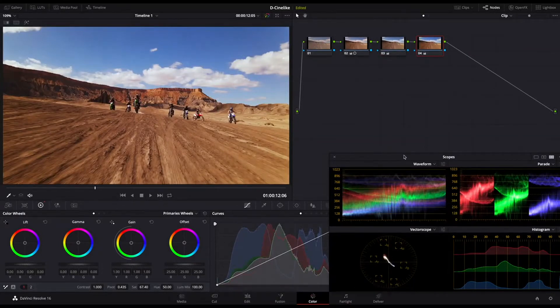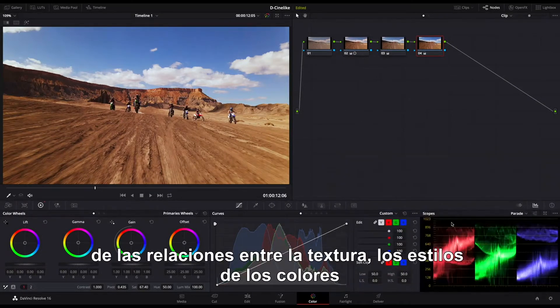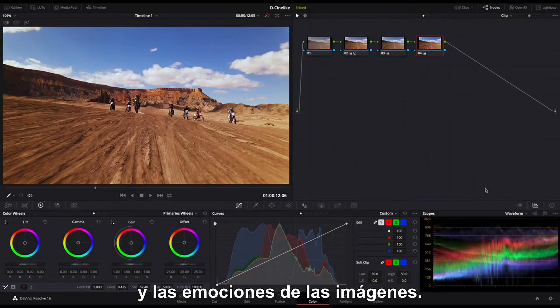This is an advanced step, which requires users to have a deep understanding of the relations between the texture, color style, and emotions of the footage.